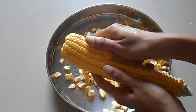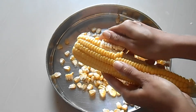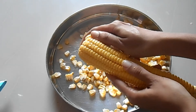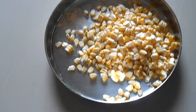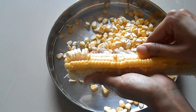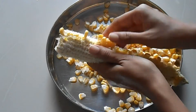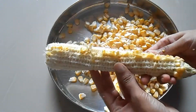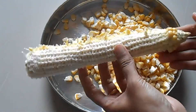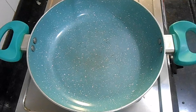You can separate each and every row in the same way — see how easily it is coming out. It's almost done, only one row left. All the corn kernels have come out; except the first row, the rest came out very nicely.